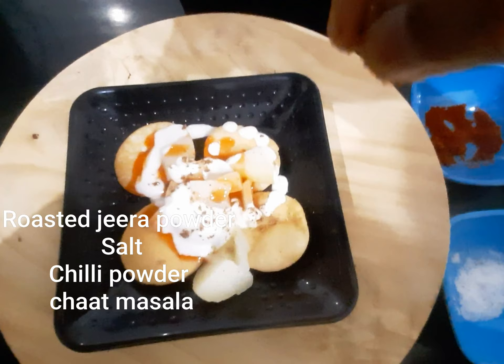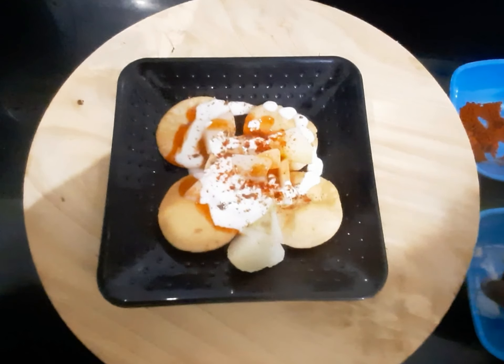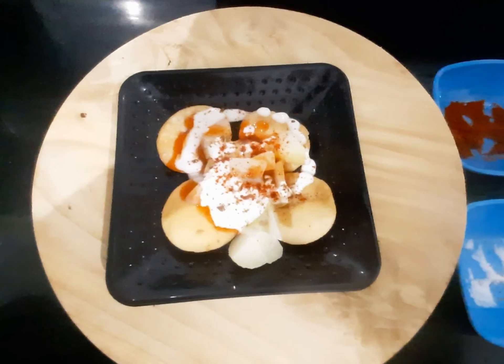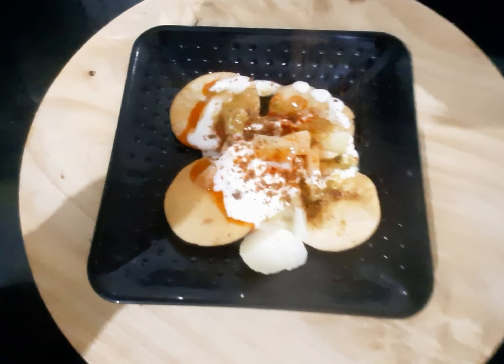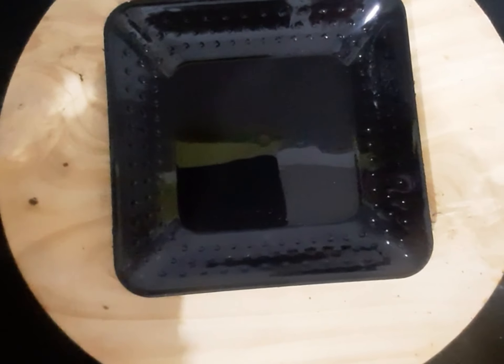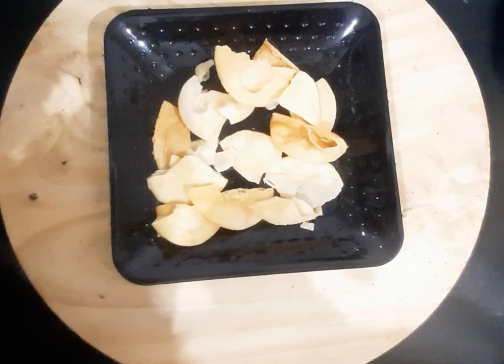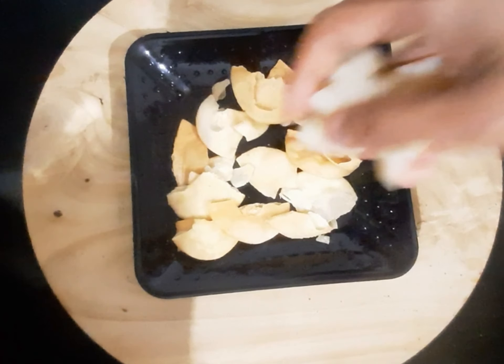If you want, you can add roasted jeera powder, salt, chili powder, and chaat masala according to your taste. Green chutney — one tablespoon — is very important; it has its own flavor. Just garnish with the fine sev and serve it immediately, else it will become soggy.